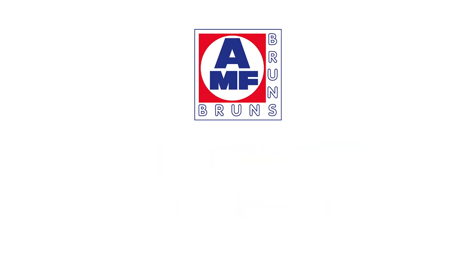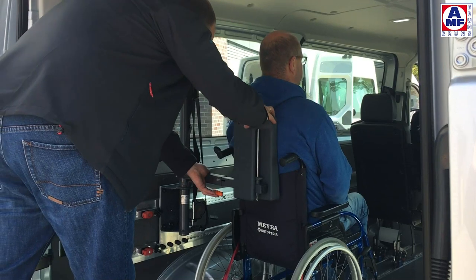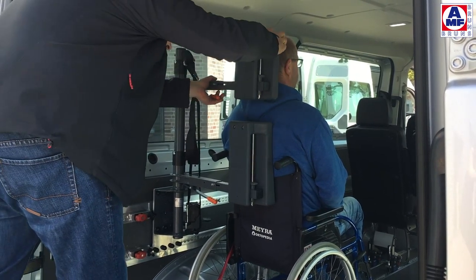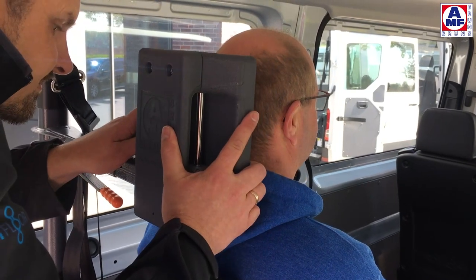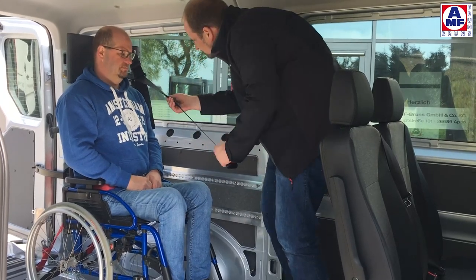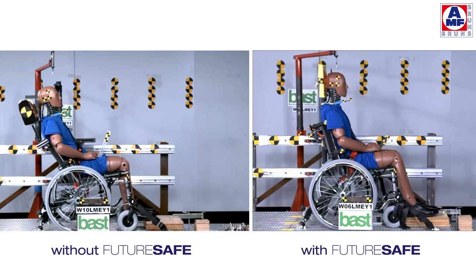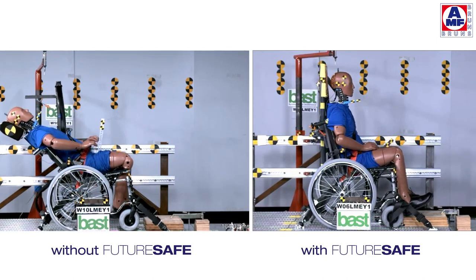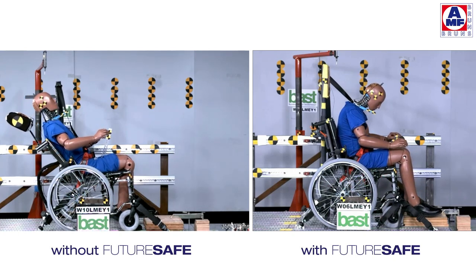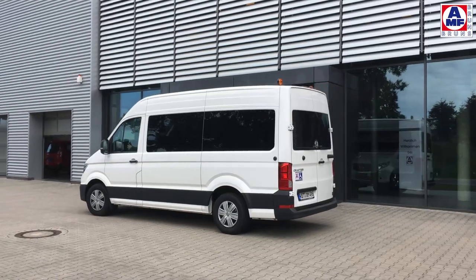The Future Safe head and backrest is a patented safety system that ensures maximum safety for the occupant. The headrest and backrest can be separately swivelled through 180 degrees. The upholstery is height adjustable and can be individually adjusted to suit the wheelchair user. Future Safe has an integrated shoulder belt which secures the person in the wheelchair. Like everybody in the vehicle, wheelchair users should be optimally protected by head and backrest from the consequences of an accident, as this crash test shows. It's your responsibility and the AMF Bruns Protector System to ensure ultimate safety.